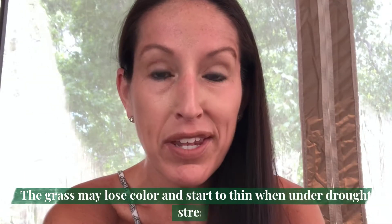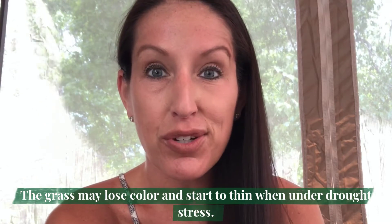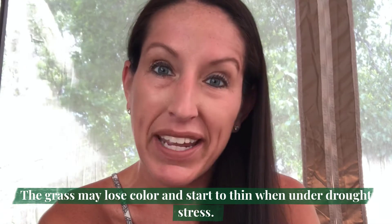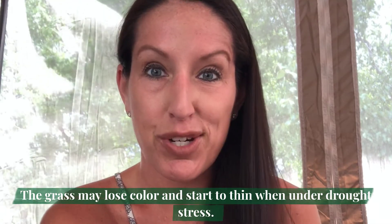Prolonged periods of warm, dry weather can cause drought stress on our lawns. When our lawns start to show signs of drought stress, they can lose color and begin to thin.